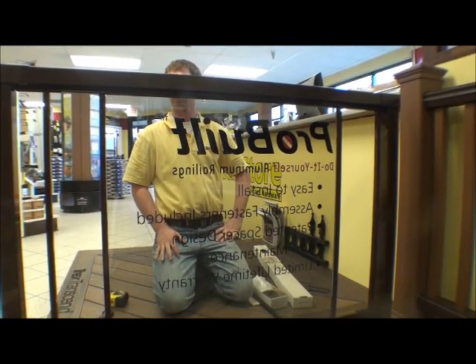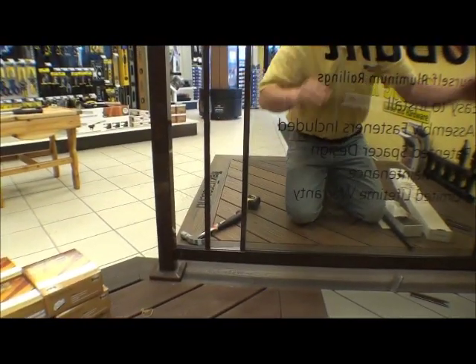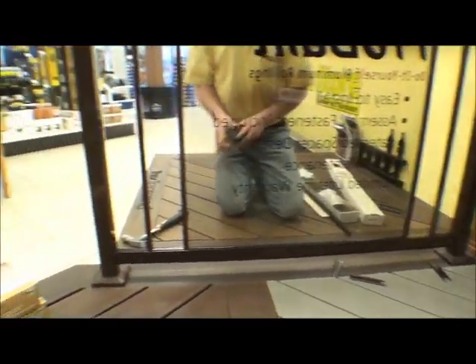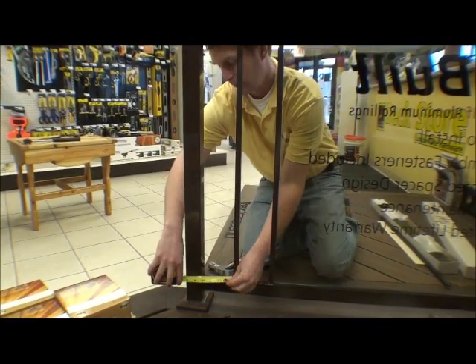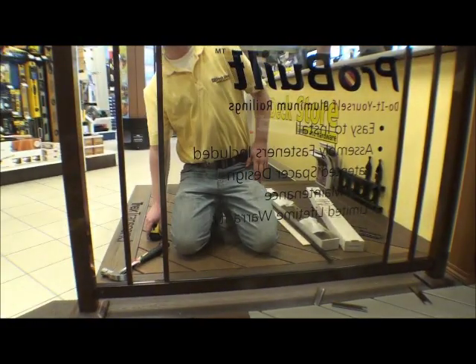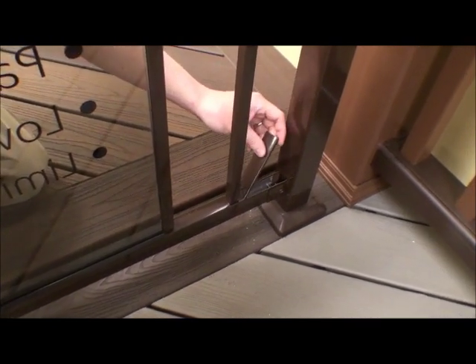Now we're going to slide the baluster up to the spacer and measure, and we are going to cut the new spacers to fit. Now we're going to measure for the spacers and we'll use the method we showed in the previous video to cut the spacers to fit. Now we have our spacers cut to size and we'll install them to complete the installation.